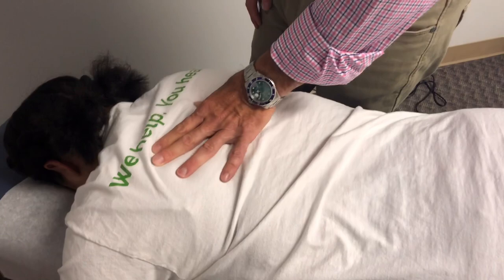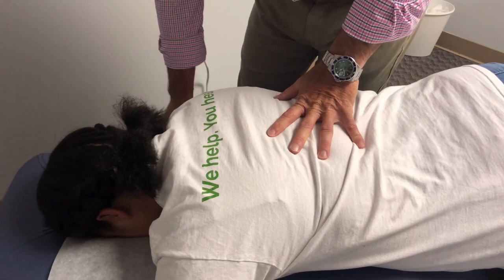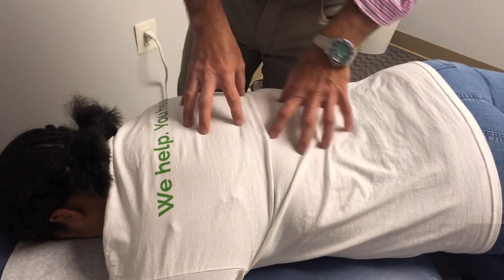Now Kristen, when I adjust you, you're going to hear some pops or cracks. It doesn't hurt. What we're doing with this adjustment is realigning everything and getting mobility into the joints. By getting motion to the joints, this is going to help to free everything up. You feel bad because everything's being compressed, tight, and jammed up. This is going to help to release that.